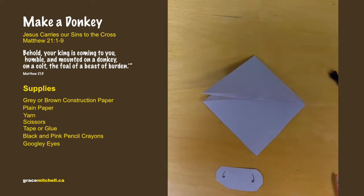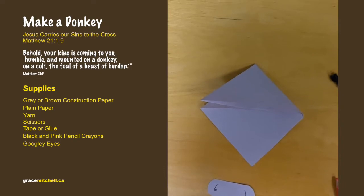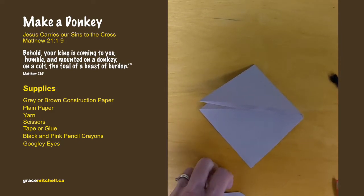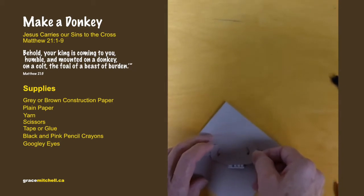We're going to make some little teeth out of the scraps of white paper — just make some little bits of teeth to go under his nose. Cut that out and tape it onto the back, leaving just a tiny bit underneath so his teeth are sticking out.